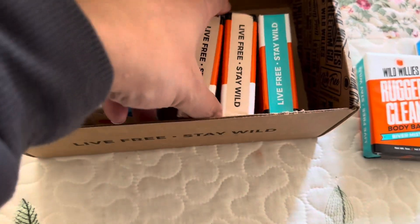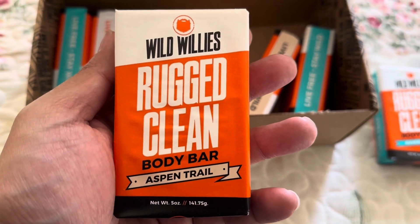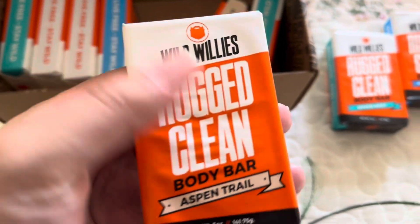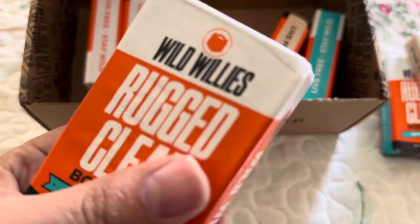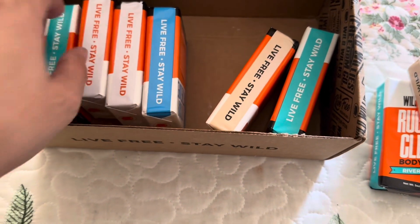Okay, then we have this one. And then they gave me an extra bar of this one. So it's buy three and get one free.